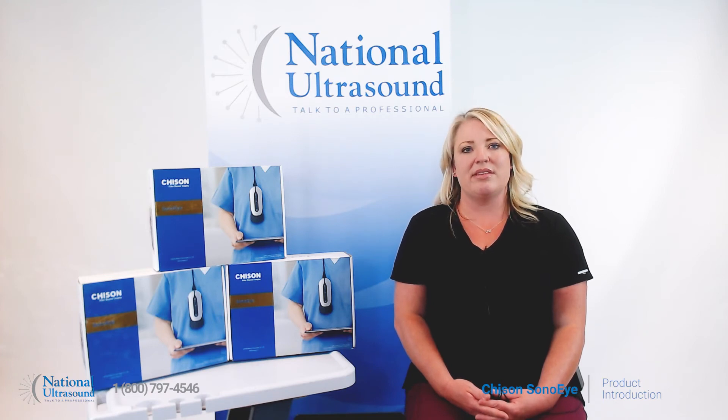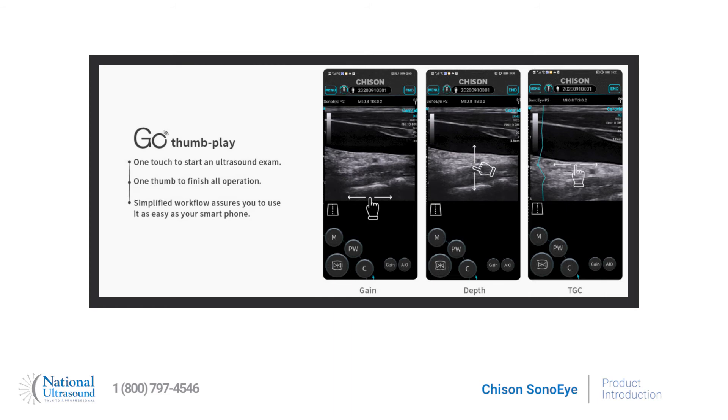Standout features include the ease of use. The Chisin Sono Eye is extremely easy to use, similar to using your smartphone, with a streamlined workflow and intuitive interface. You can learn to use it in a few minutes and operate the system with one hand.